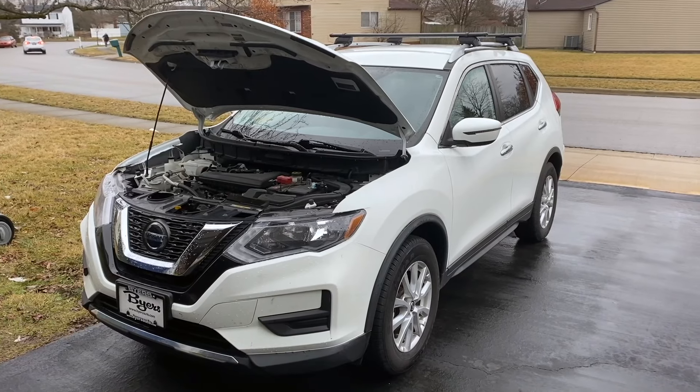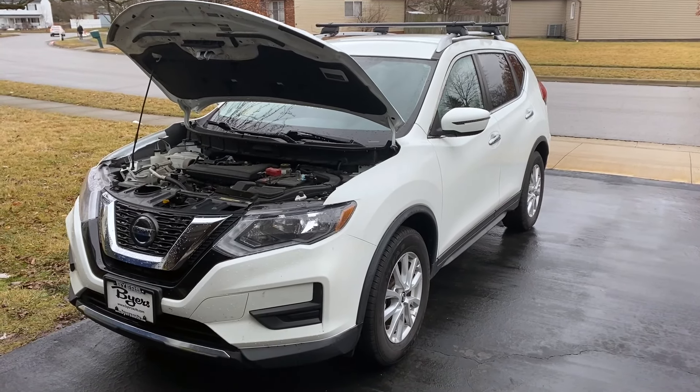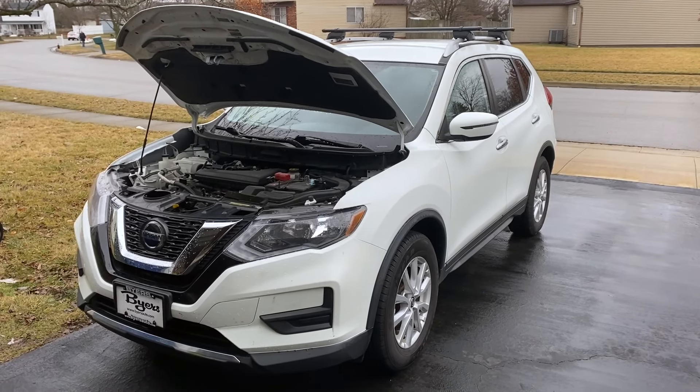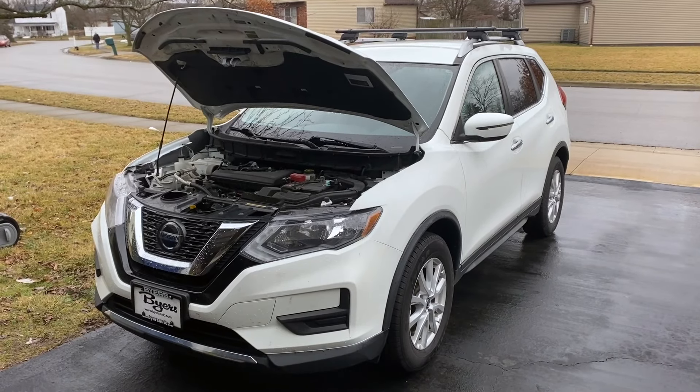We have to piece it together through online message posts, service bulletins, and directions only to the dealership. So I'm going to take you along for the ride, and hopefully by the end of this, you know how to change the CVT fluid.